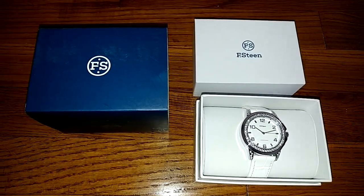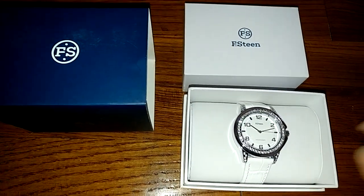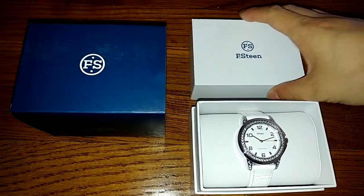Today I'll be reviewing this Japan quartz analog watch. This is such a pretty watch — my mom collects them, so when I saw this I wanted to get it for her because it was so pretty.